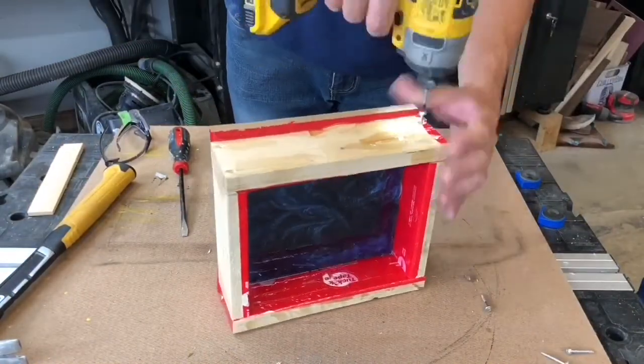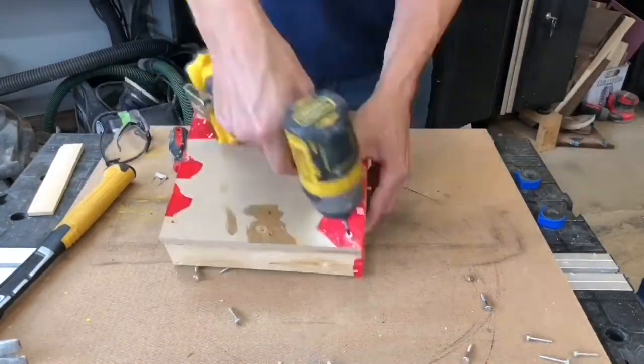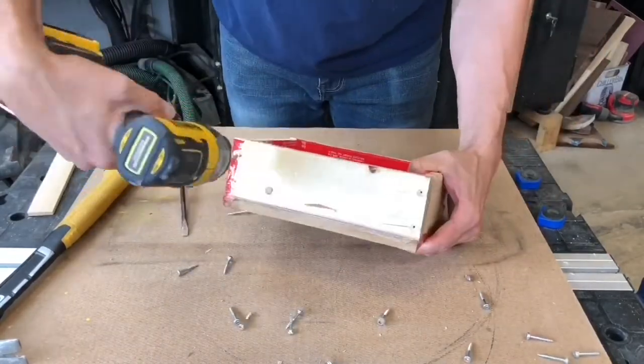Once the epoxy is fully cured, remove it from the form. This will leave you with a brick of cured epoxy ready for bow ties.